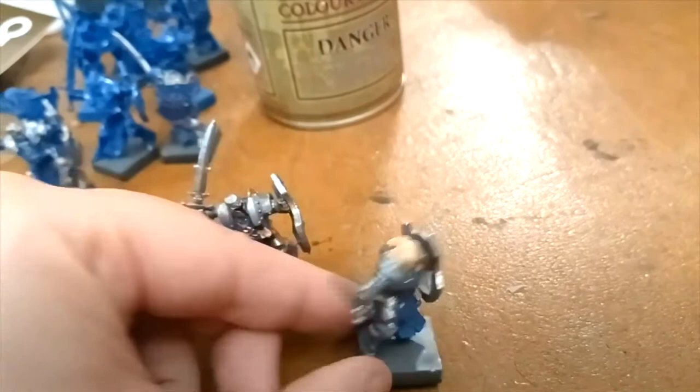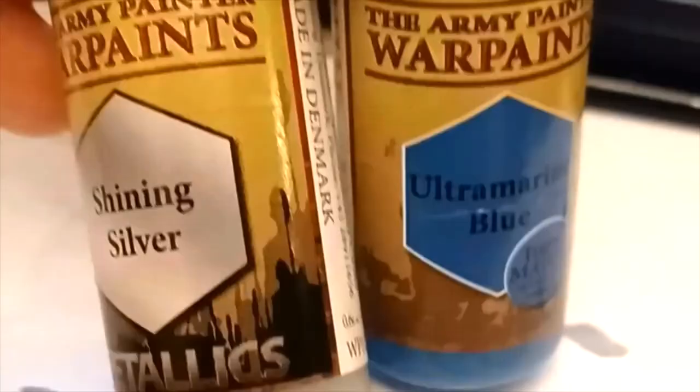As you can see, some of the miniatures have no helmets and are female, and some of them have helmets. So the ones that are female, I need to paint their hair and skin color.